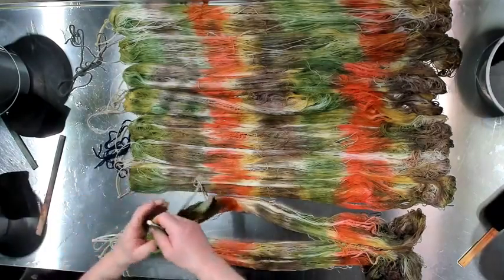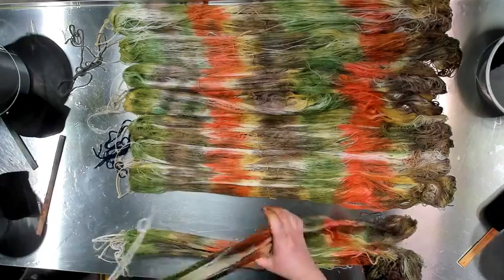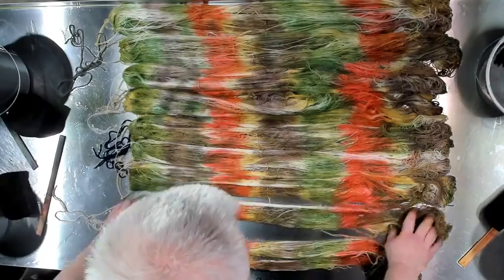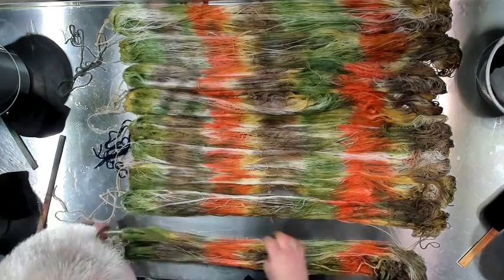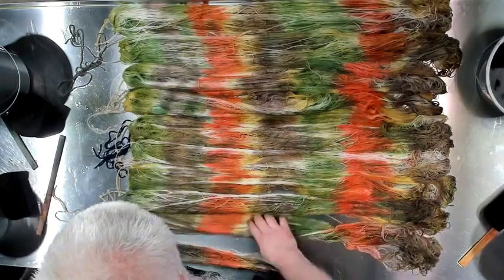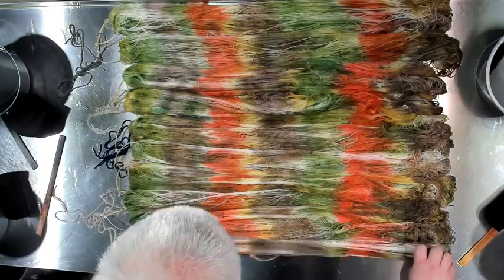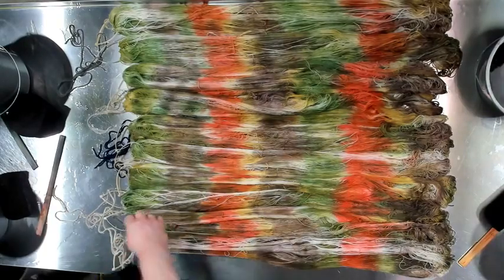I had the 1970s windbreaker. People nowadays wear them at sporting events and stuff. They were all the rage back in the 70s.